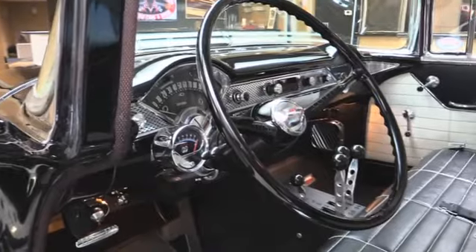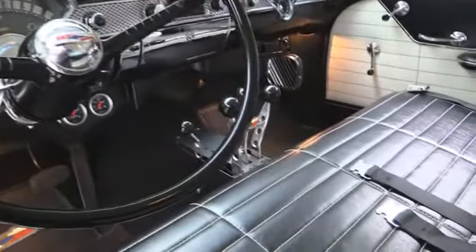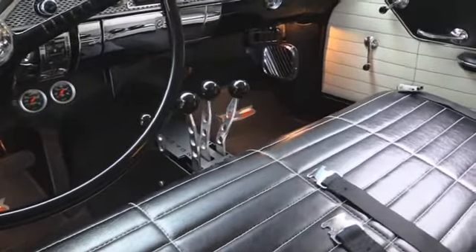Look at the dash — all the chrome looks awesome, and there's those lightning rods. We'll show you how that shifter works when we drive it. It is slick as can be.